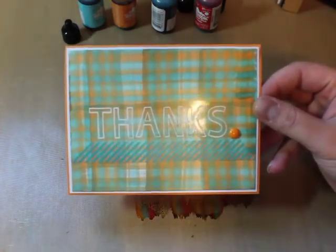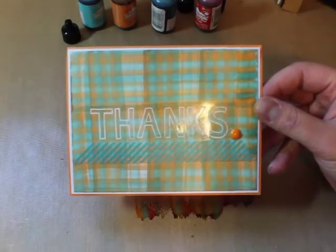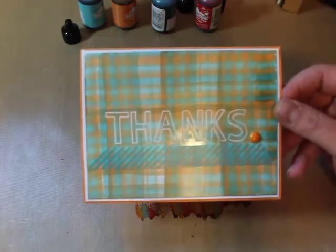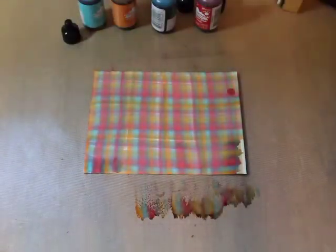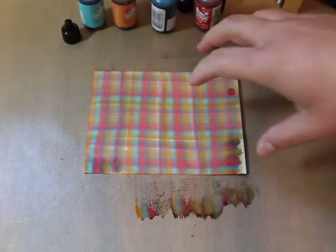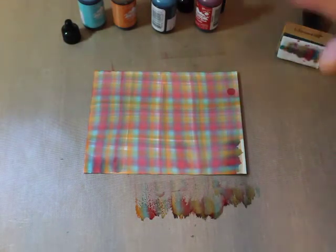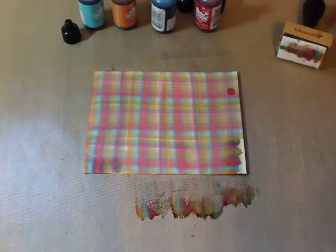I stamped and embossed 'thanks' in white embossing powder, added a little washi tape and an epoxy dot, and you've got a card. The one thing I forgot to mention is that this is glossy card stock — you're going to want glossy card stock. It works better with alcohol inks as it allows them to slide and travel, otherwise you won't get that same blending plaid effect.